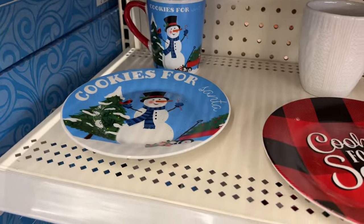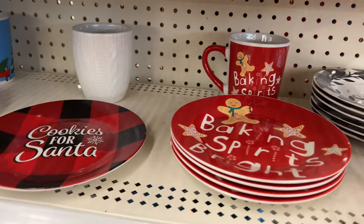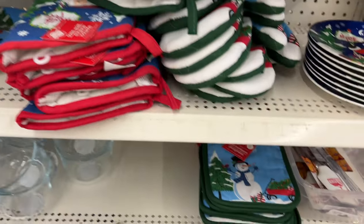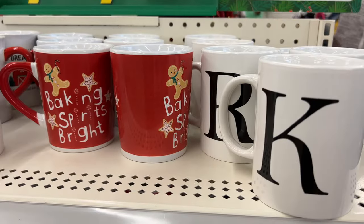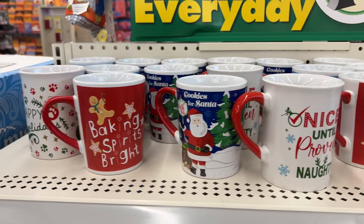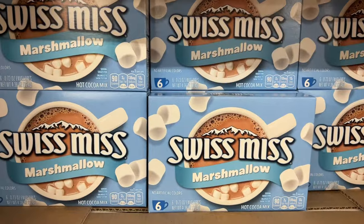They had lots of fun new dishes, some specifically for cookies for Santa, with a variety of options and cute sayings on them. They had the pairing where you could match up the mug and the plate, and of course the oven mitts and pot holders — I love to give those away as gifts. And all the mugs — I love the monogram mugs because those can be used year round. Just add some hot chocolate and a candy cane and you've got a great gift for anyone.